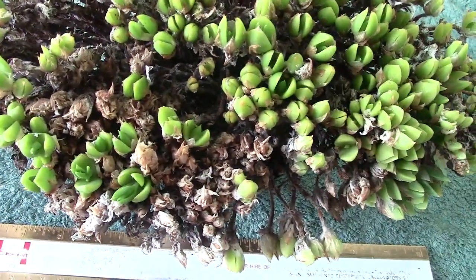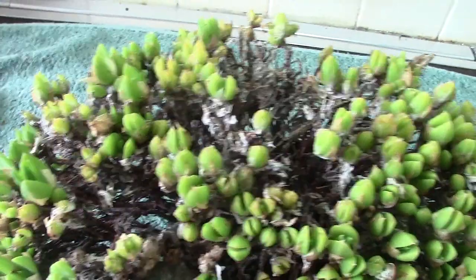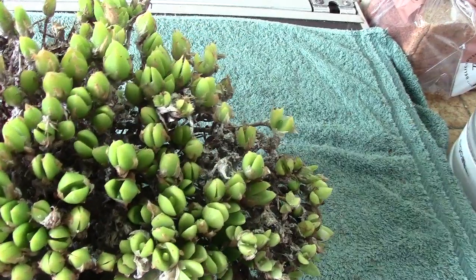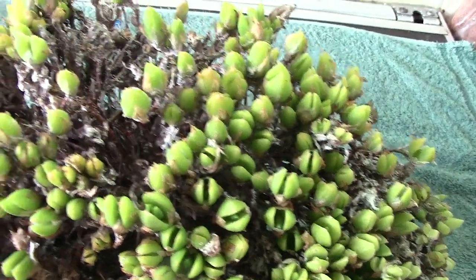Easy grower, plenty of water. There are these ones that have been grown through the other summer months. But as I say, they do get a little bit untidy.